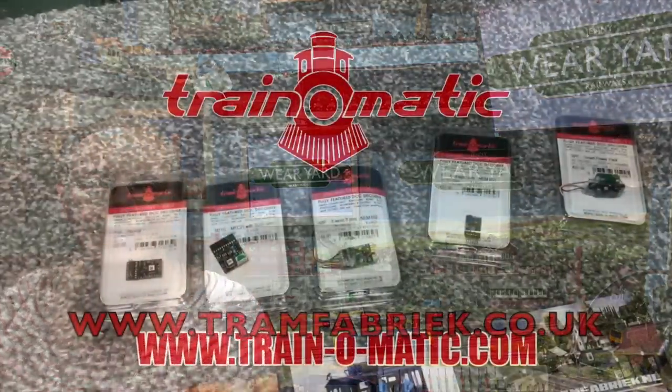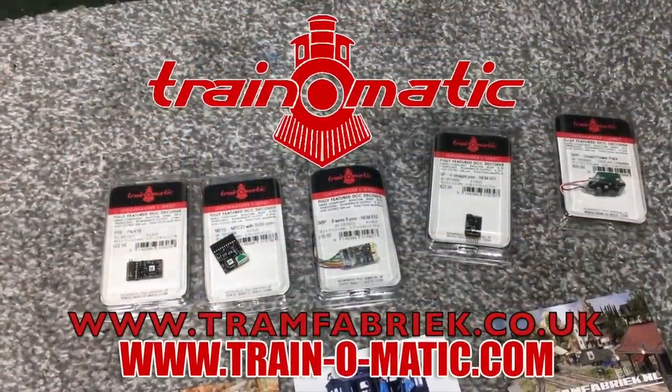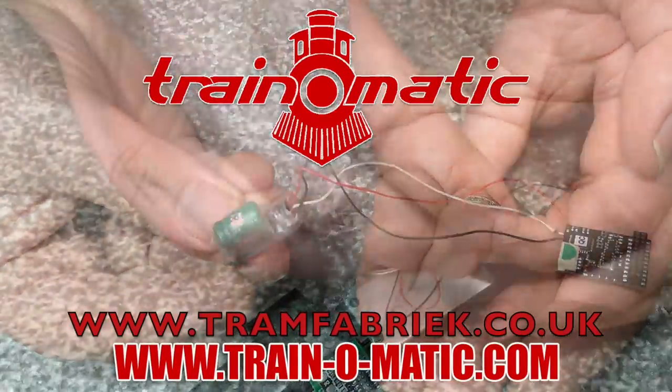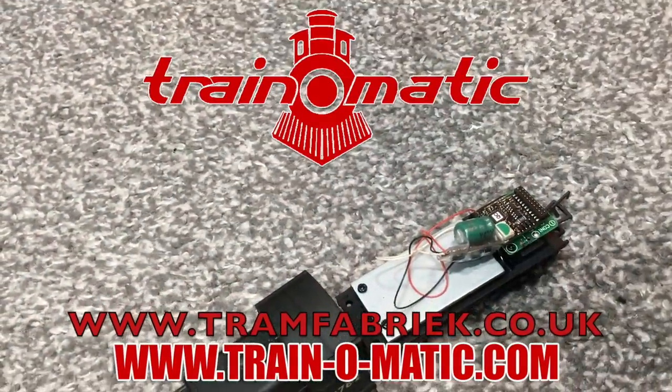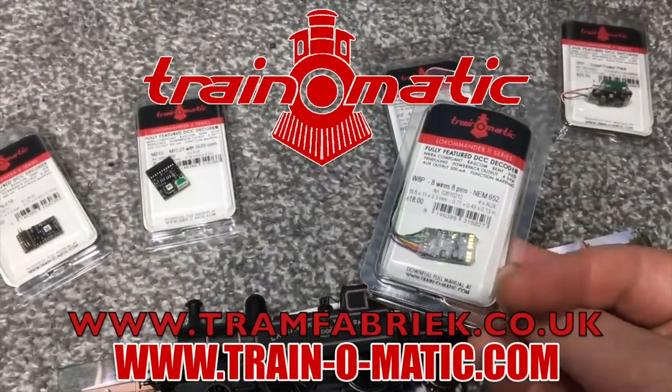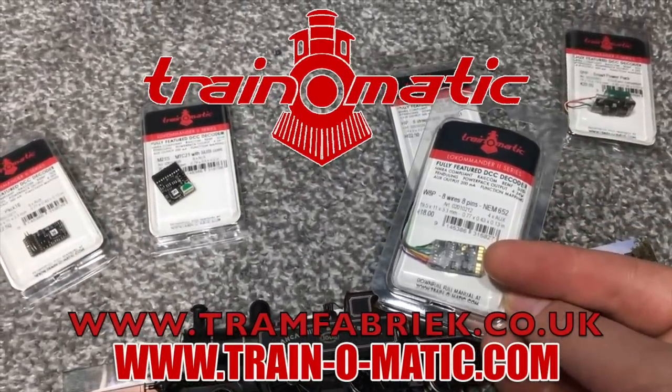Today's video comes in association with Train-o-Matic, makers of DCC decoders and accessories that are designed by enthusiasts for enthusiasts. Find the full range available to order now at tramfabrik.co.uk.